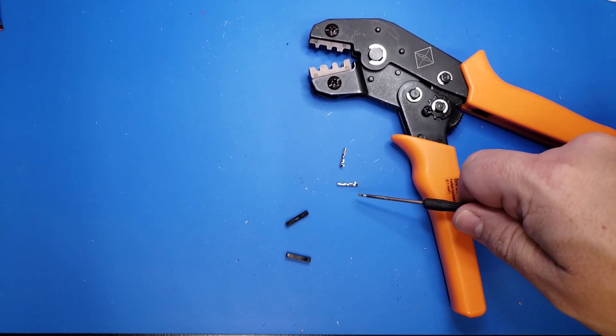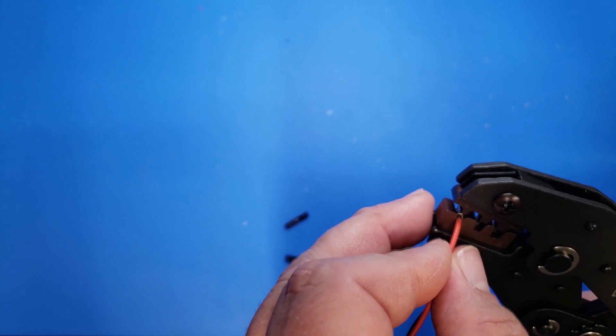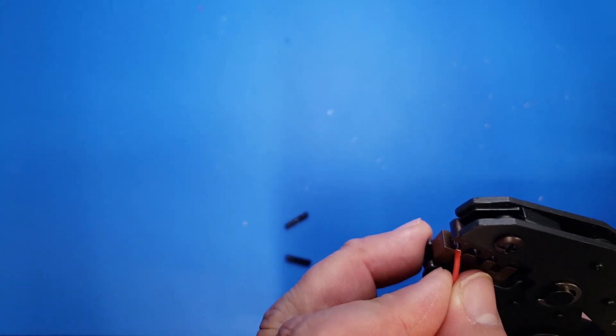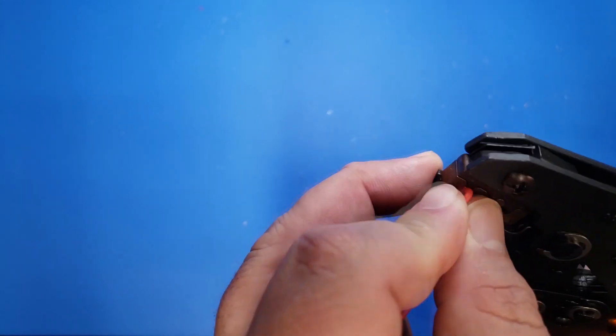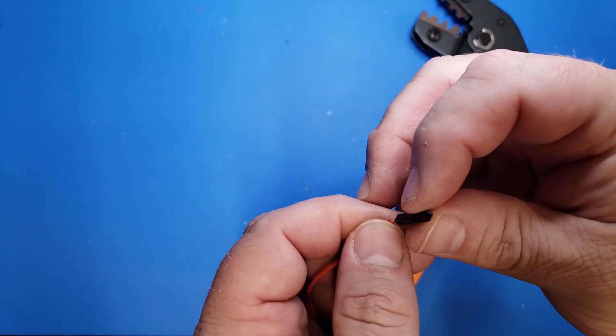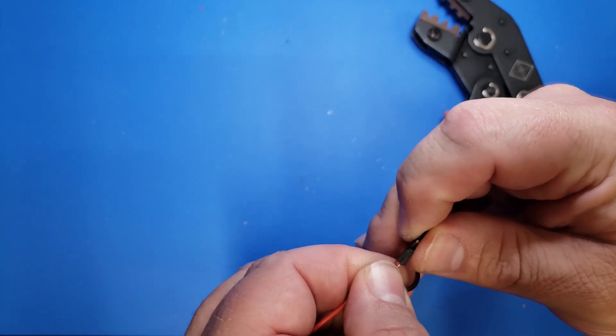These are just standard motherboard connectors, and we're going to use this crimper to attach our leads — they just crimp down into here. I really recommend picking up one of these crimpers; they're great for working with 3D printers and a lot of other electronics. I've added a link to it in the description.